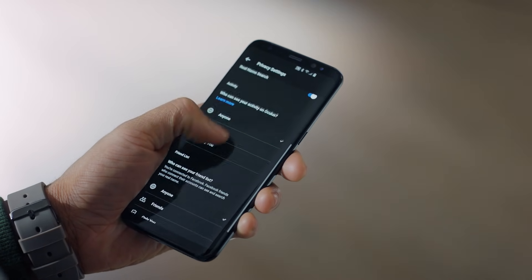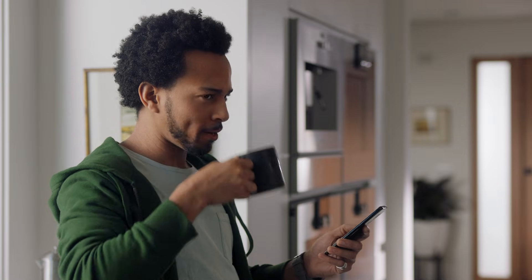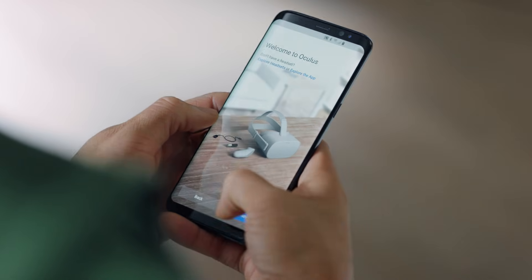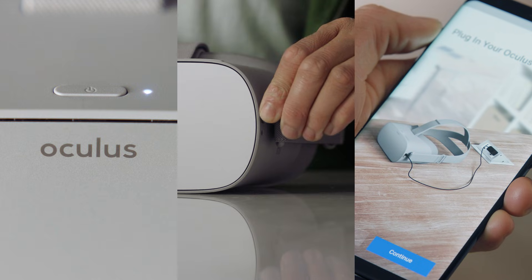Let's log in and the app will take us to the privacy settings screen. Here we can edit different settings, such as who can see your activity on Oculus, who can see your friend list, and more. Once you're done, hit complete and we'll continue on to pairing your app to the headset. Click start now on the app and the app will prompt you to briefly hold the power button down to turn the headset on and to plug it into the charger.